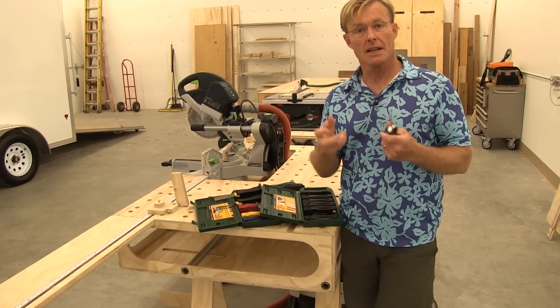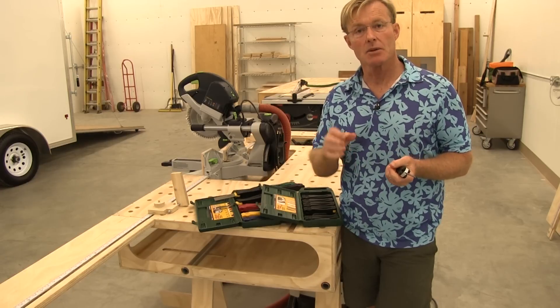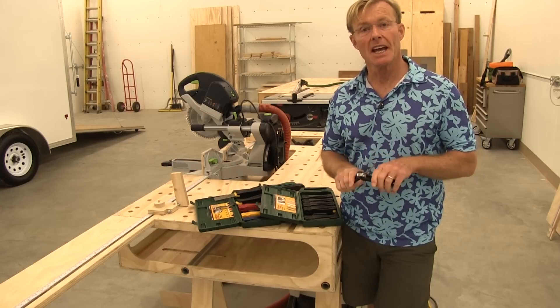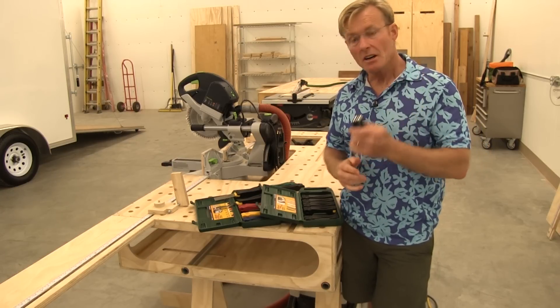The other tool that I carry all the time is an awl. My typical awl was a Stanley with the wood knob on it. This gives me the same functionality but again with the ability to fold it away.